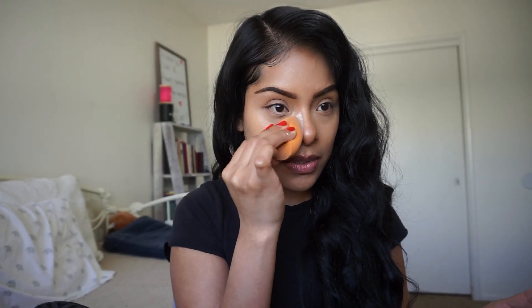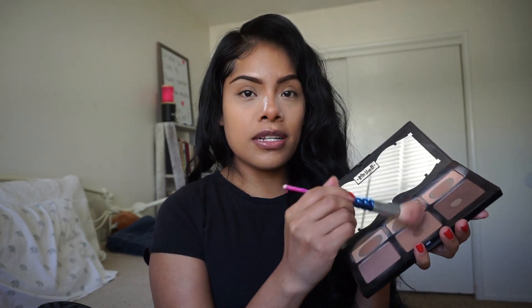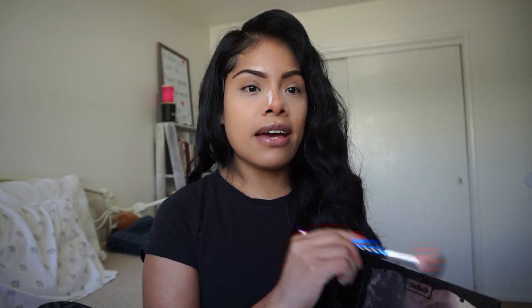I'm going in with my Cody Airspun Translucent Powder to set everything. I don't want super full coverage, so I'm just going to leave it like that. I'm going to pick up this middle shade from KatVonD.